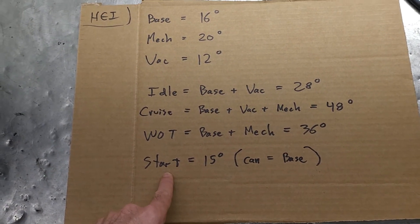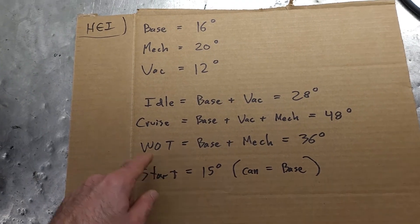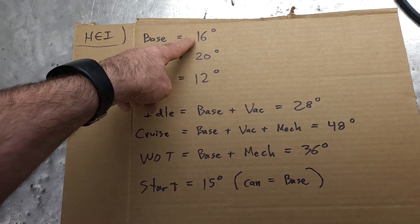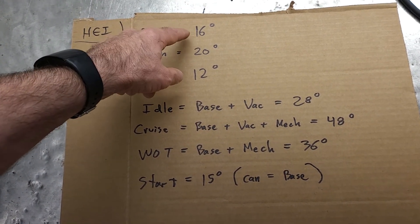And your start — that is just your initial start with nothing else kicking in. I put mine at 15 degrees. It can just be your base timing, because that's where you were before you did all this.